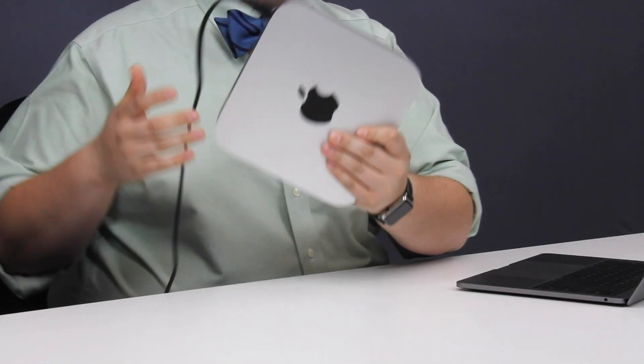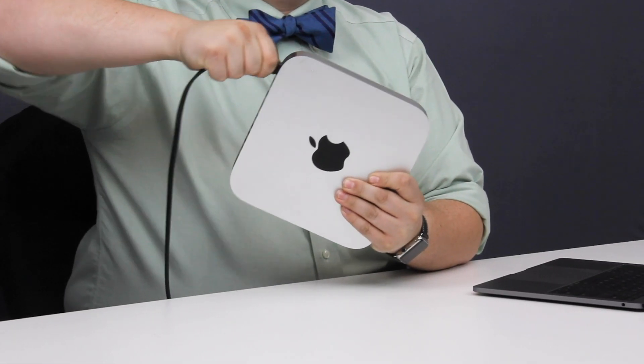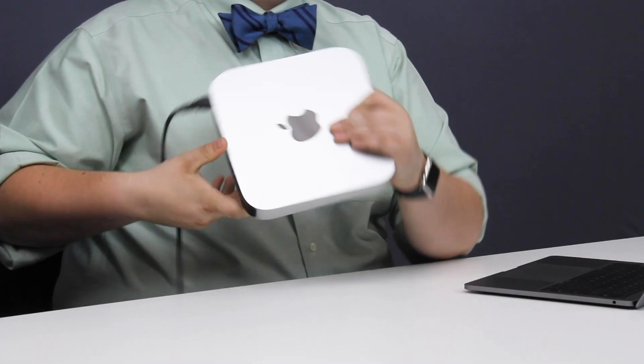If you have a Mac that does not have a battery and is plugged directly into a wall — such as the Mac Mini, the iMac, the iMac Pro, and the Mac Pro — this process is fairly simple. What you're going to do is physically unplug your computer from the wall. Once it's been unplugged for about 15 seconds, go ahead and plug it right back in, and wait about 5 seconds before actually turning it on.